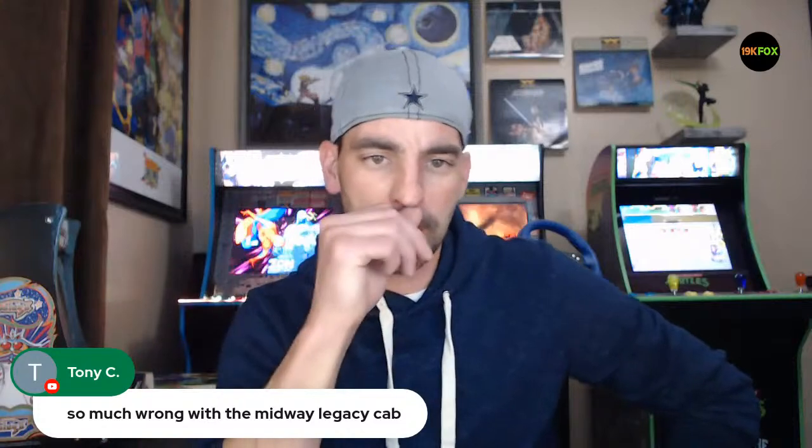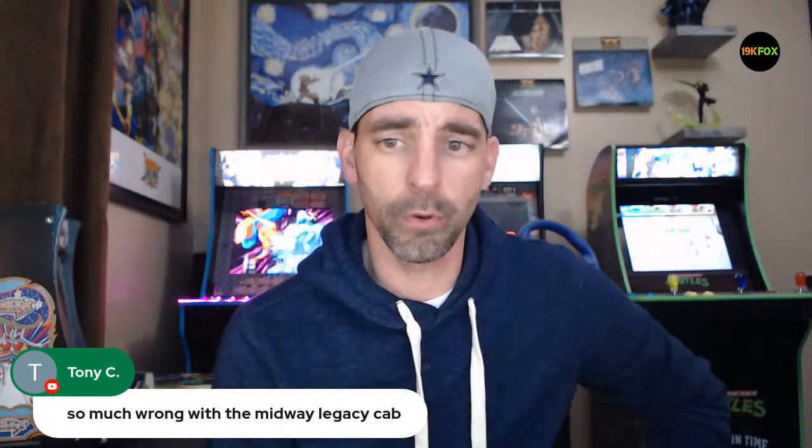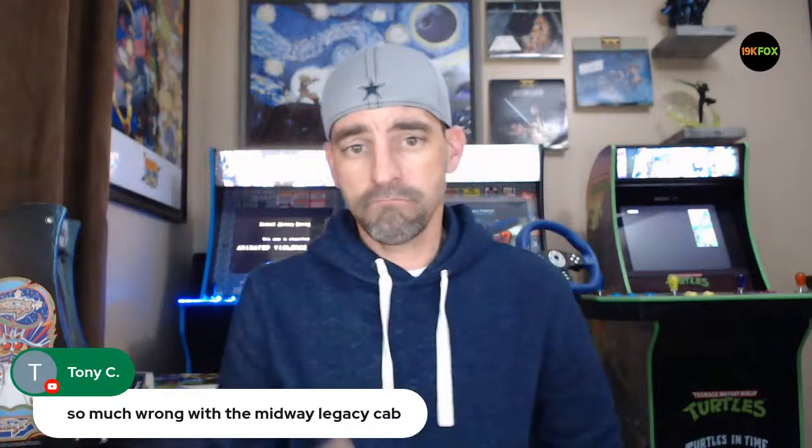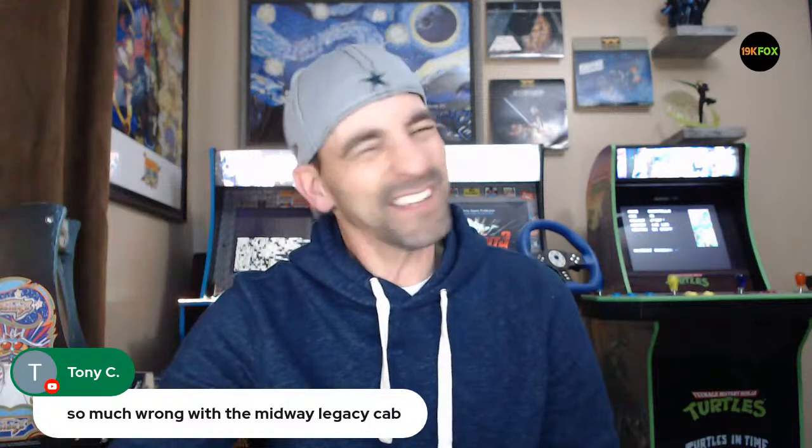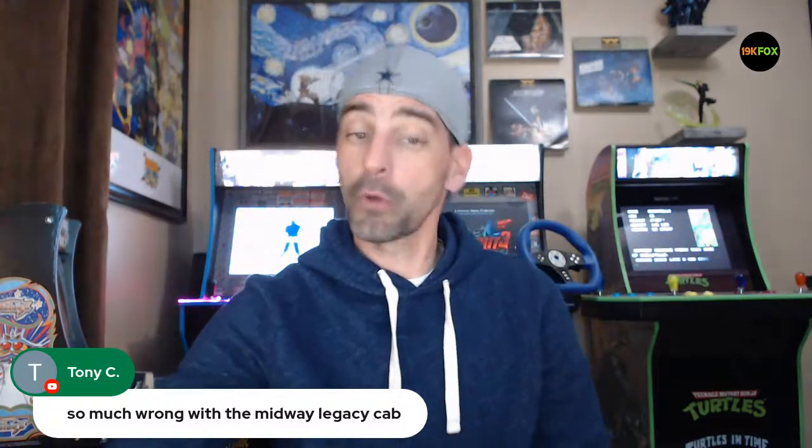Tony says there's a lot wrong with the Midway Legacy cabinet — we're going to go over that. I'm going to assemble this thing, go in depth, and look at it. The games list is awesome, it's pretty good — but there are some design issues I've spoken about before in previous videos, and I'm still on the fence about whether I'm going to mod this thing.